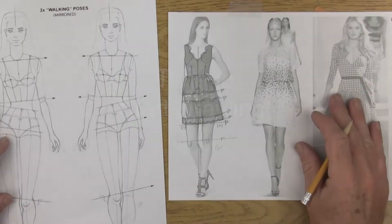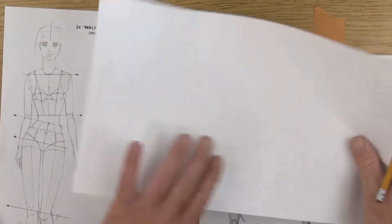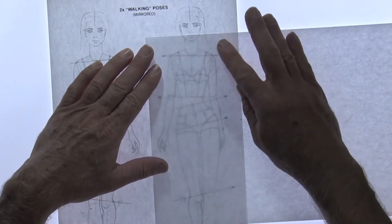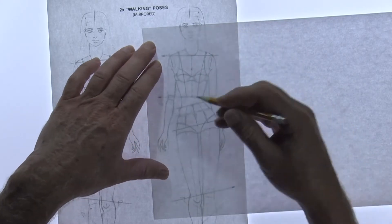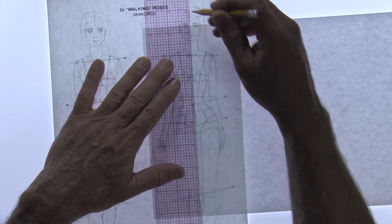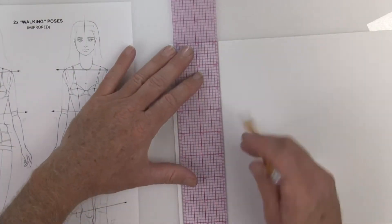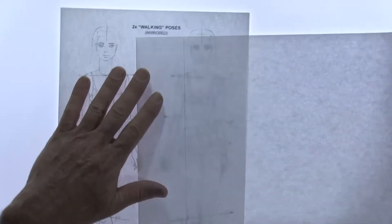Take out your two mirrored walking poses and use Model B since the support leg is on her left side. Use a new clean piece of paper in landscape orientation so we can fit several dresses across. Place your paper on top and draw the dress from her shoulders down to about knee level. Center the page to fit all that, then find the plumb line - it's at her forehead down to the middle of her toe. Draw a plumb line that's square with your piece of paper.